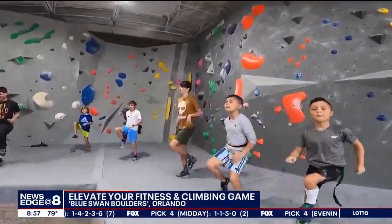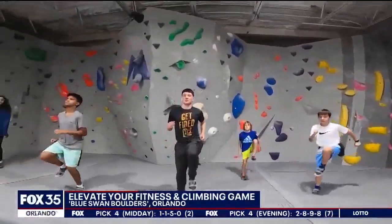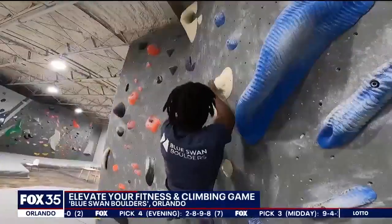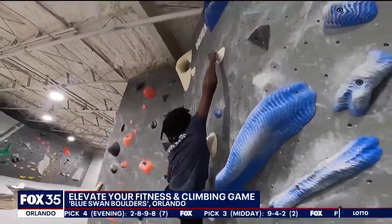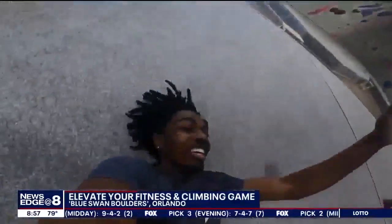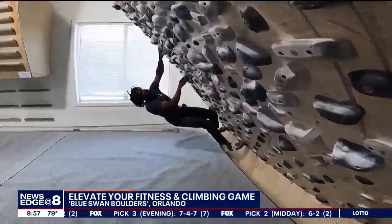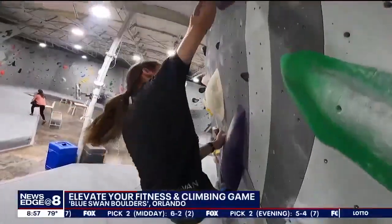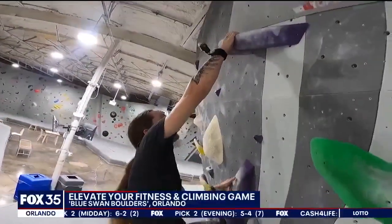Parents might enjoy dropping off the kiddos for summer camp here. Affordable day passes and monthly passes are available. So if you're ready to take your full-body workout to new heights and embark on an adventure that combines strength, stamina, and the occasional safe fall, Blue Swan Boulders is a gym to check out. The website is blueswanboulders.com. In Orlando, David Martin, Fox 35 News.